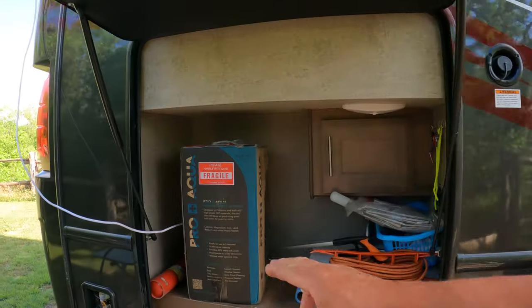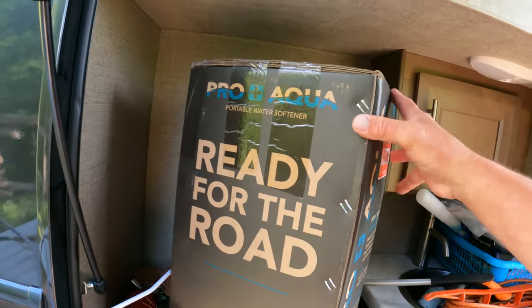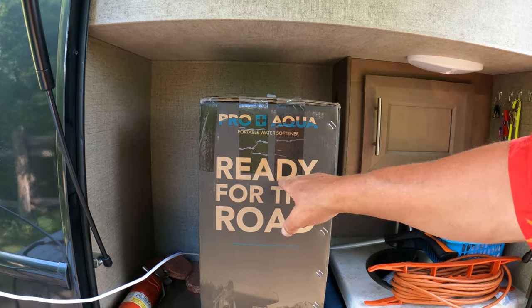Our new Magnitude is not very water efficient — not nearly as efficient as the previous RV — because it has a Girard instiheat hot water heater. I've put in a new shower head and I'm currently testing that. But anything to help reduce the amount of water we're using is beneficial, so when this company reached out and said would you be interested in sampling this product, I said absolutely.